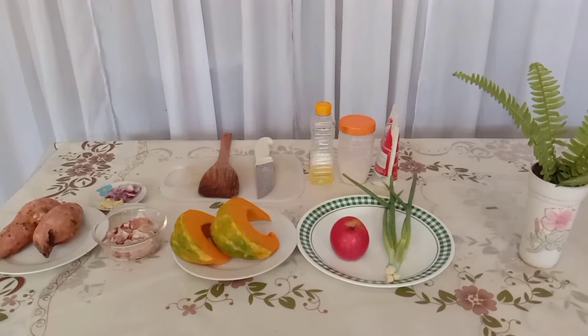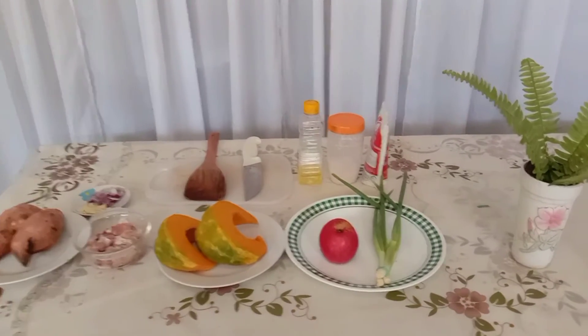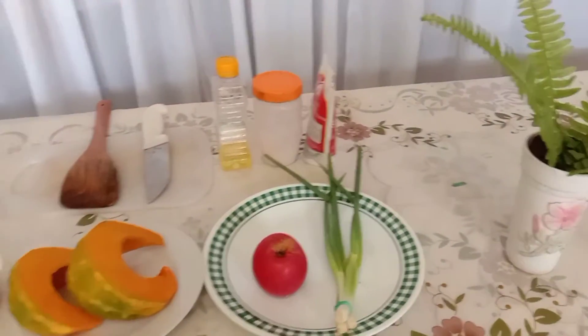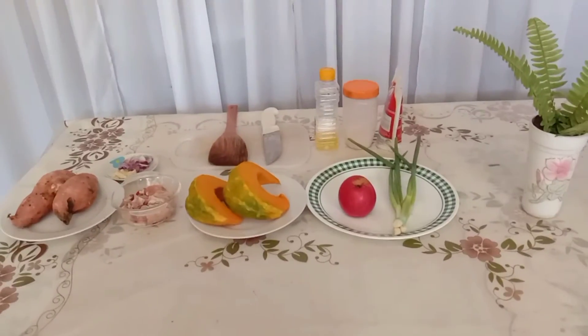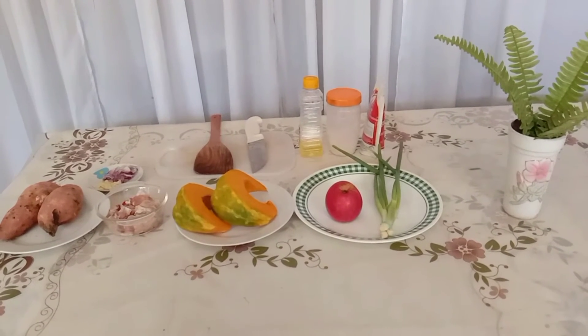So we are ready. Let's start cooking the stewed squash with chicken. These are our ingredients: the squash, chicken, sweet potato, and the apple — our complete meal plan for cardiovascular disease.